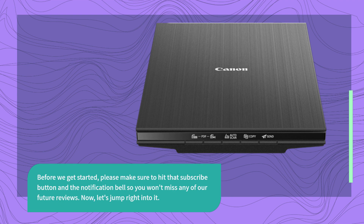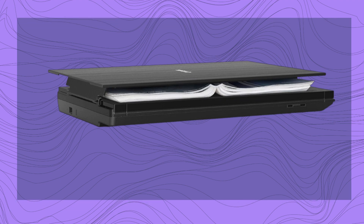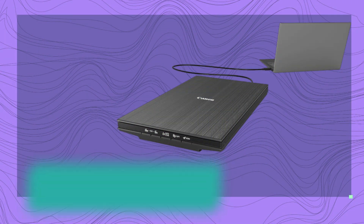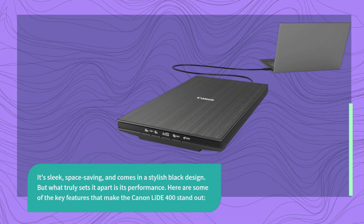Now, let's jump right into it. The Canon LIDE 400 Color Flatbed Scanner is an impressive piece of technology that offers a range of features to meet your scanning needs. It's sleek, space-saving, and comes in a stylish black design. But what truly sets it apart is its performance. Here are some of the key features that make the Canon LIDE 400 stand out.